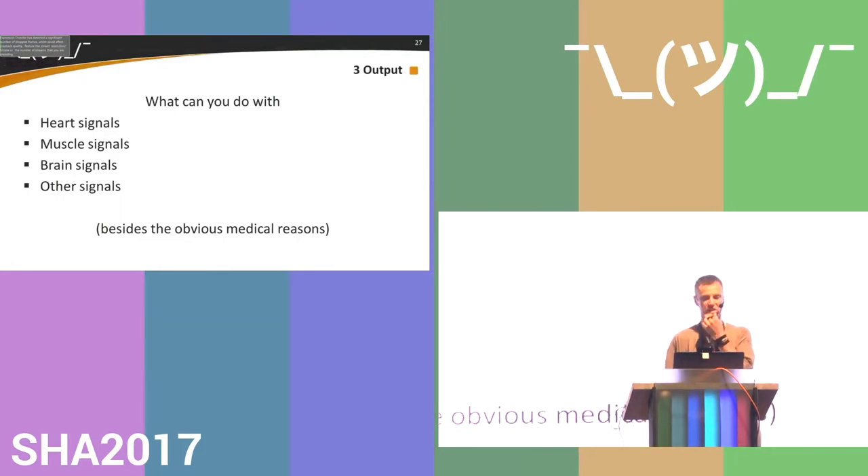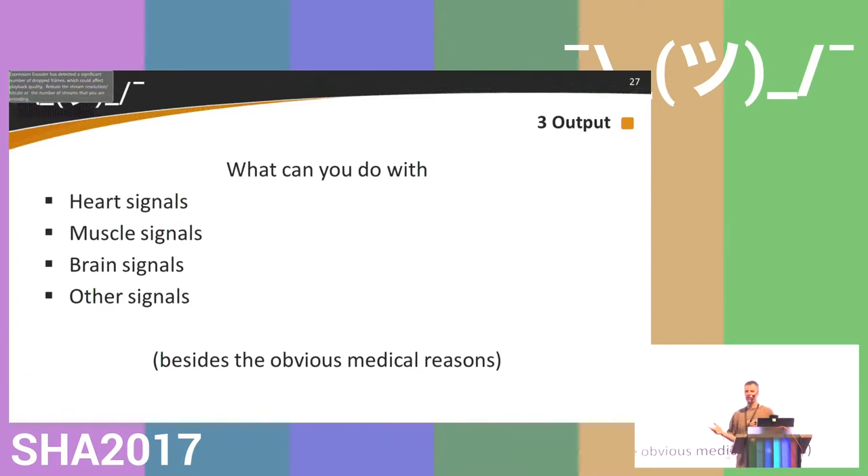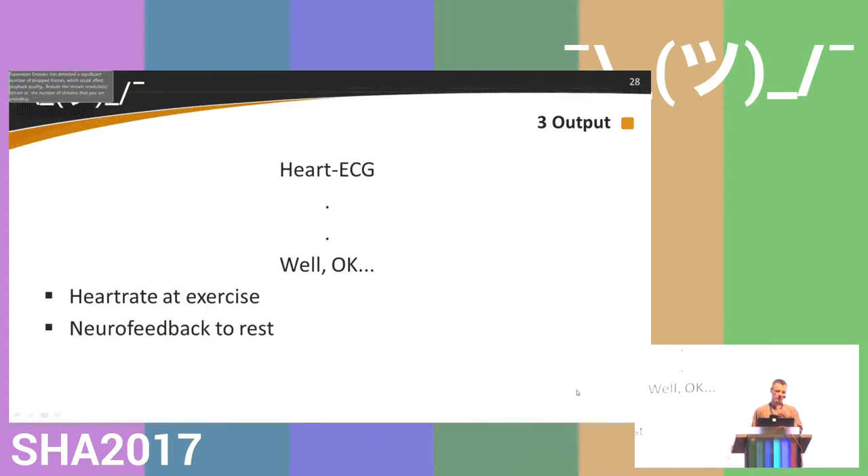What can you do with your heart, muscle, and brain signals? Starting with ECG: you can measure your heart rate at exercise — that's what health bands and trackers do when you're sporting. Or you can use it for neurofeedback: you look at your heart rate and try to bring it down with your mind. What actually happens is you relax, your rate goes down, and it helps you relax further.